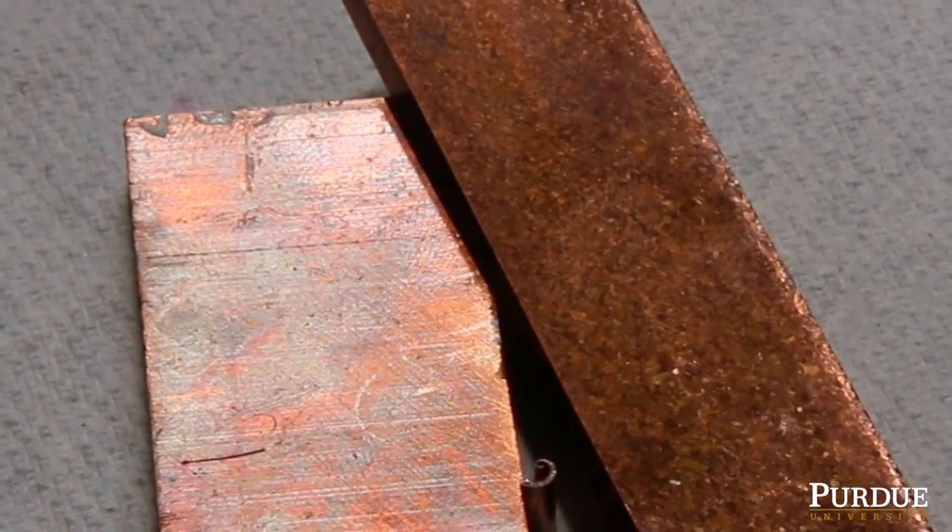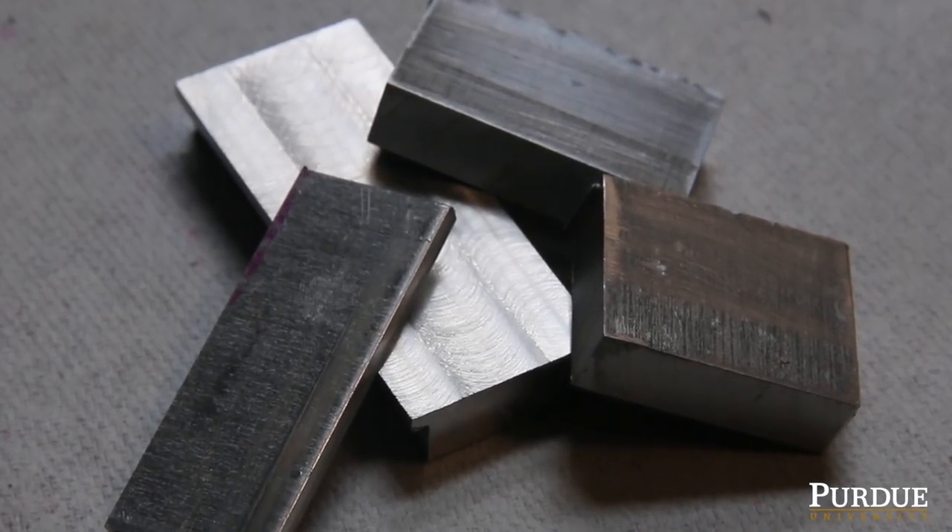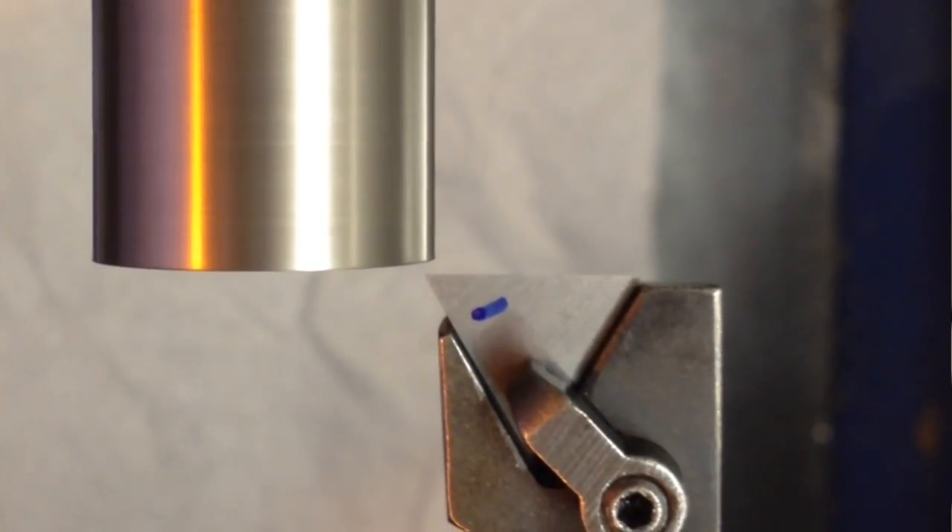Gummy metals are often soft — things like copper, aluminum, iron, and alloys of these materials that have low impurity content.